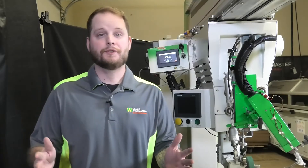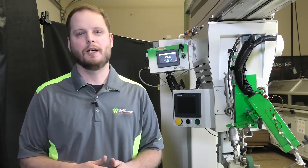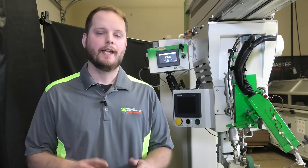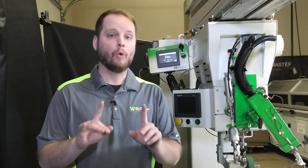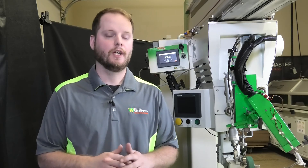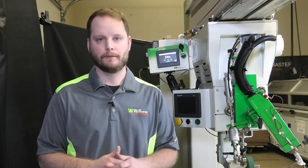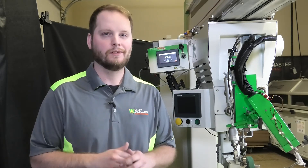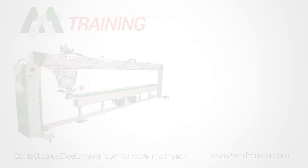If issues are still occurring, please visit www.weldmaster.com or call our office at 330-833-6739 for additional support or to schedule a service visit with one of our highly qualified service technicians. Thank you so much for tuning in, and thank you for choosing Miller Weld Master for all of your welding needs.